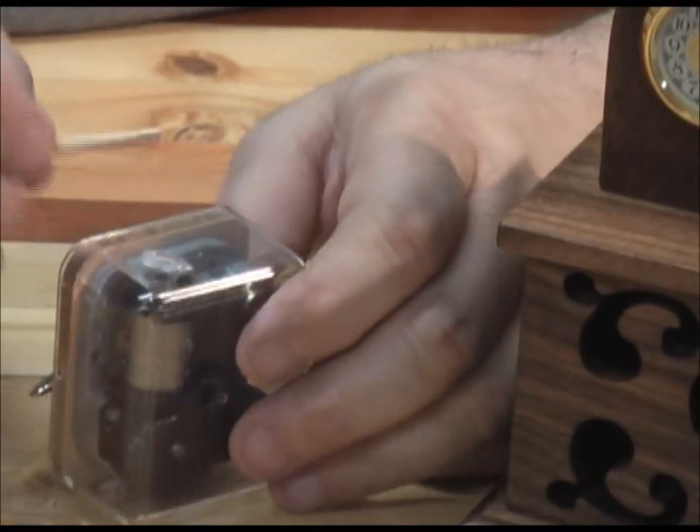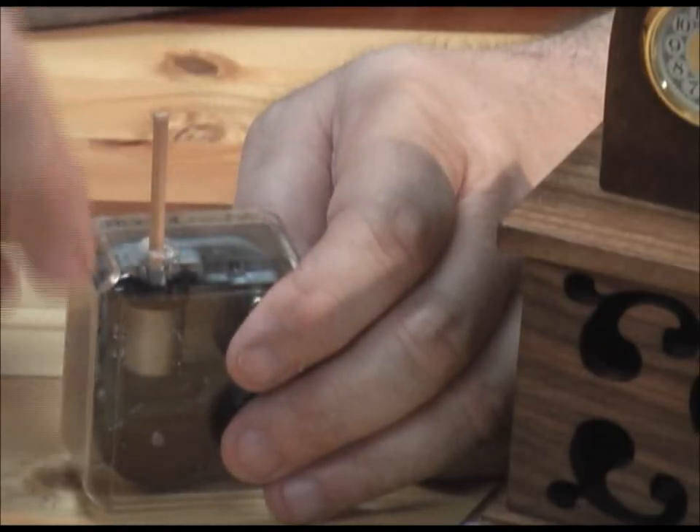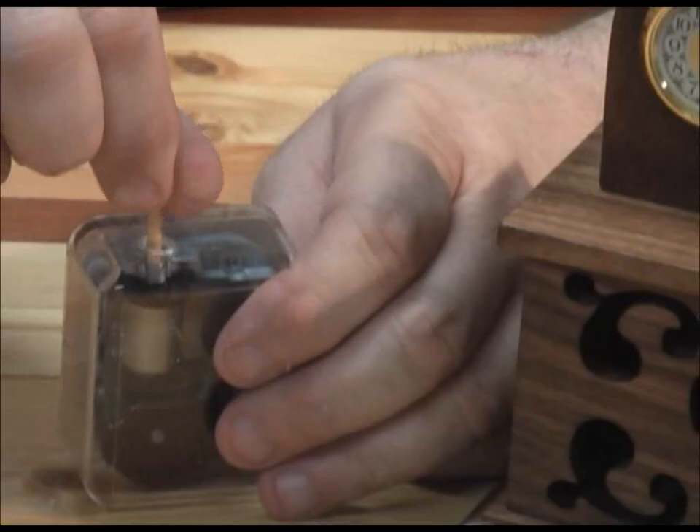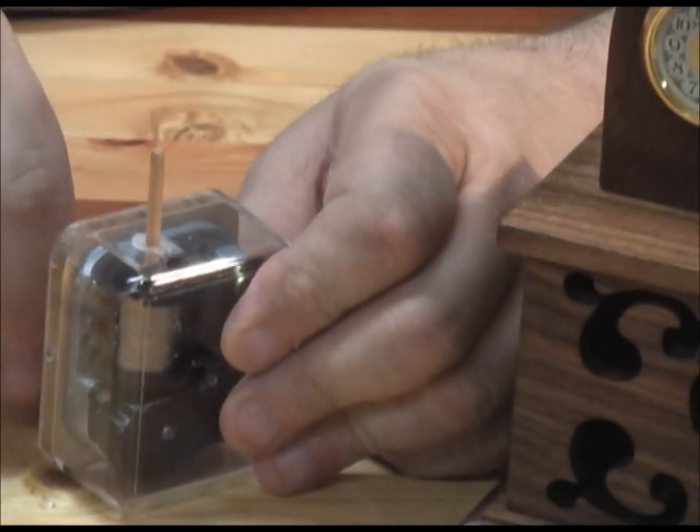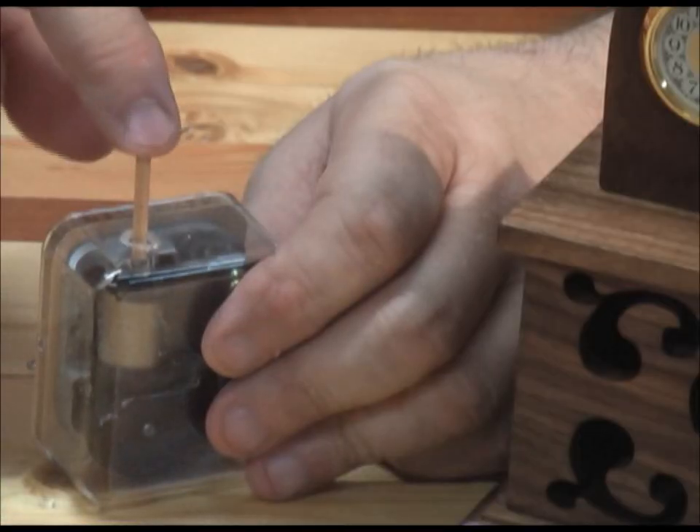When you take your music movement and push the shaft down into the hole, you'll have to spin it and you'll feel it when it finally catches, then you can push it in. When you wind up the music movement, this shaft will turn.